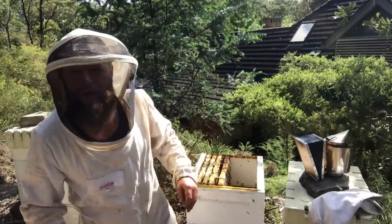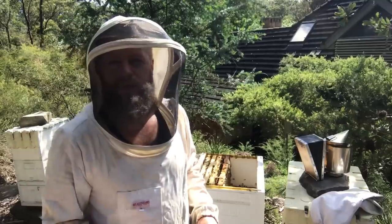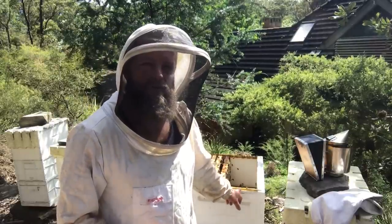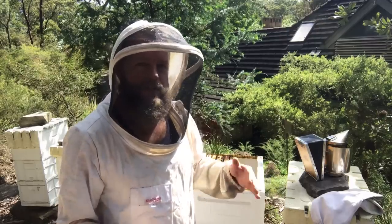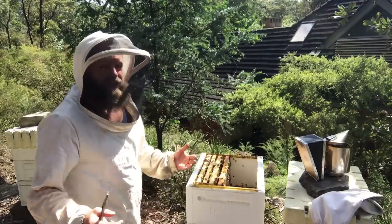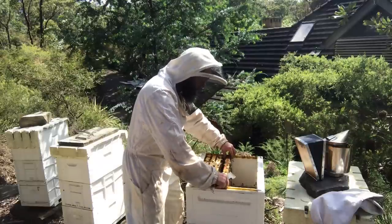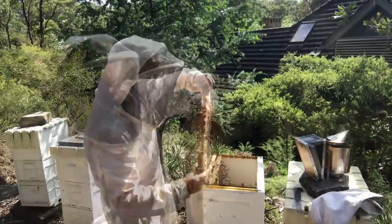So this is my one polystyrene hive. All the rest are a combination of either plastic or timber boxes, and I've had the most success with this polystyrene hive. It's a Paradise bee box, and any more equipment I get I intend to get more of the polystyrene. I find it really works well, particularly in this climate — it may not be for everyone in every climate, but here it seems to do really well.